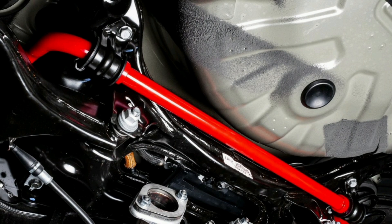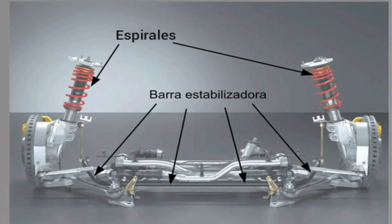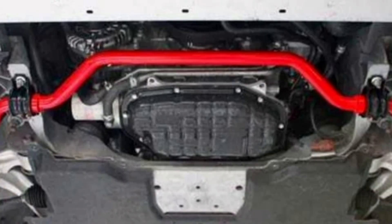When the car takes a curve, the centrifugal force causes the body to lean towards the outside of the curve. This inclination causes a redistribution of the weight of the vehicle towards the outer wheel, while the inner wheel tends to lose grip. The stabilizer bar transfers some of that outer load to the inner wheel, helping to maintain balance and prevent overroll, providing a safer and more comfortable drive by reducing body lean and keeping the wheels in contact with the road surface.